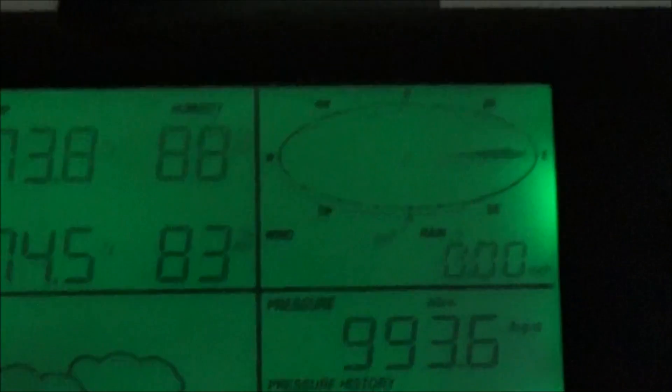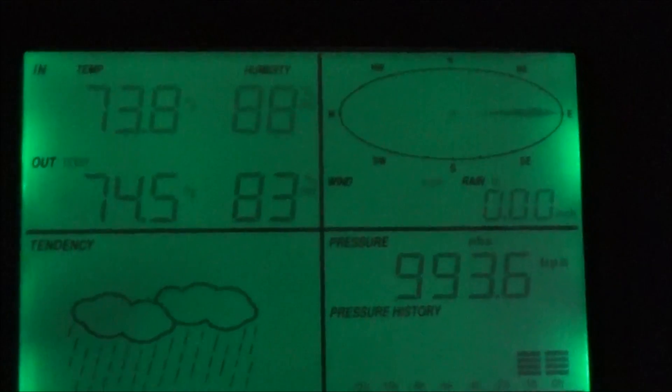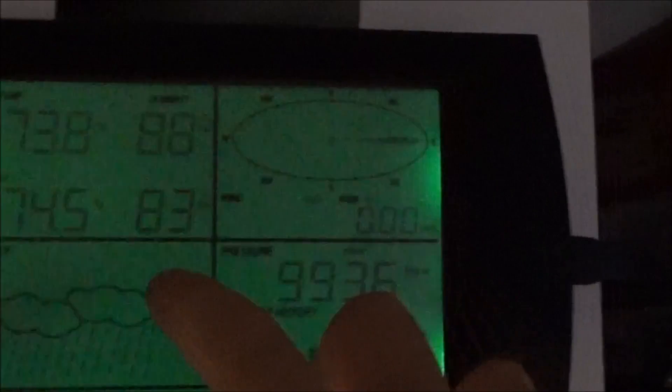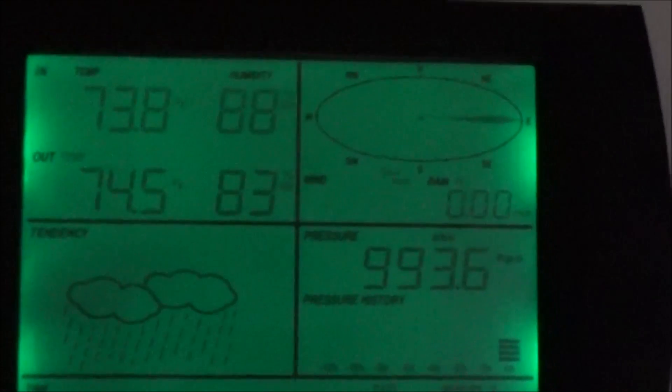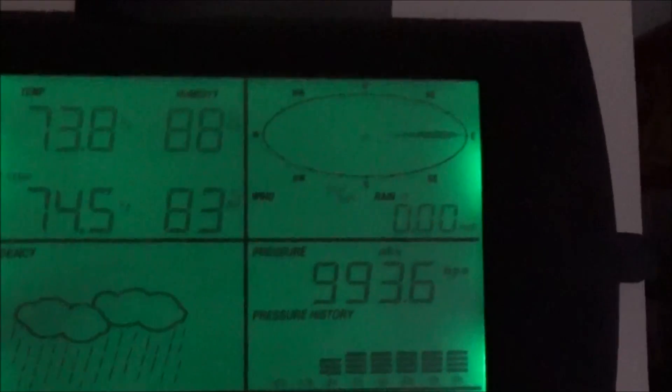Here's an example of humidity — it's 83% outside and 88% inside. I am not moving and I am dripping with sweat. The humidity is just disgusting.